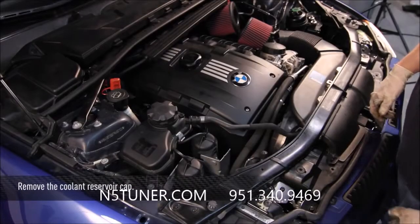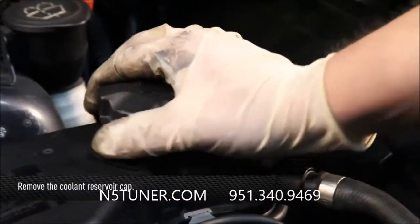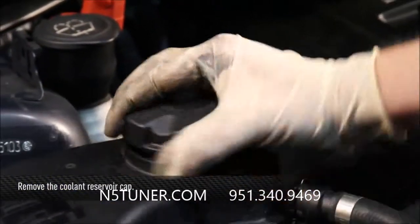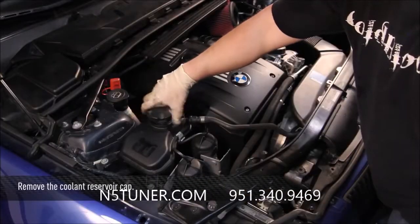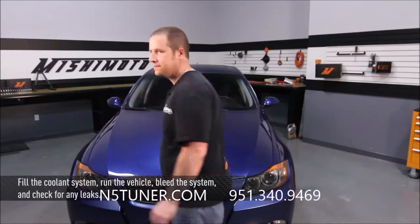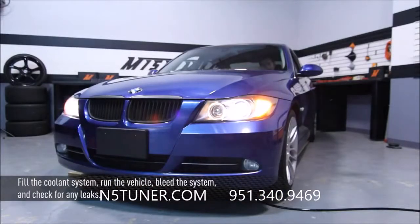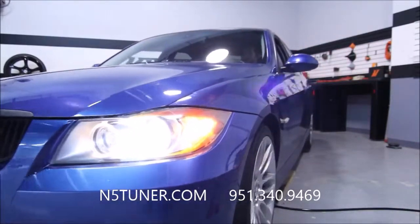When everything is reinstalled, double check your upper and lower coolant hoses and remove the top to the coolant reservoir. It's a little bit tight, but just turn counter clockwise and pop it off. After you've completed the installation, go ahead and fill up the coolant reservoir, run the car, bleed the coolant out, check for any leaks, and you can go out and enjoy your new Mishimoto product.